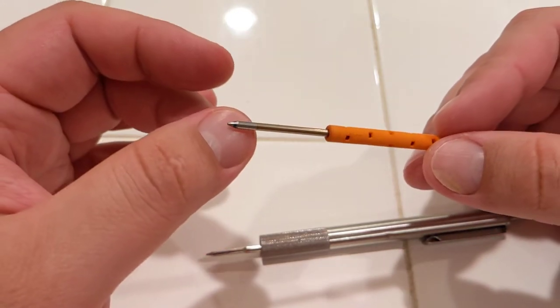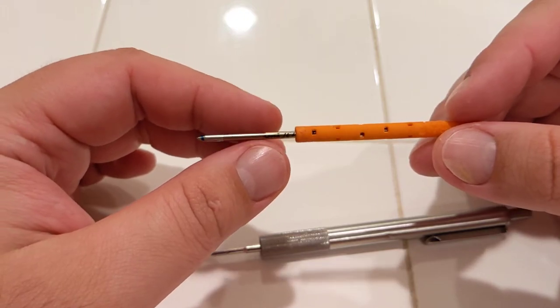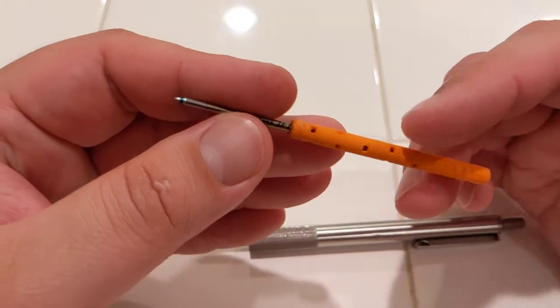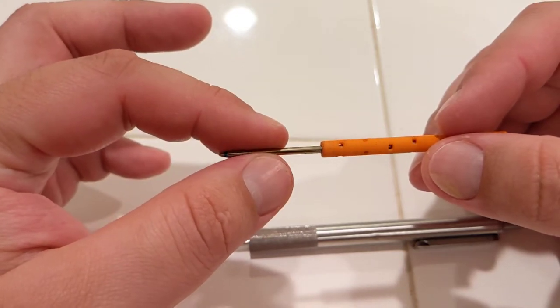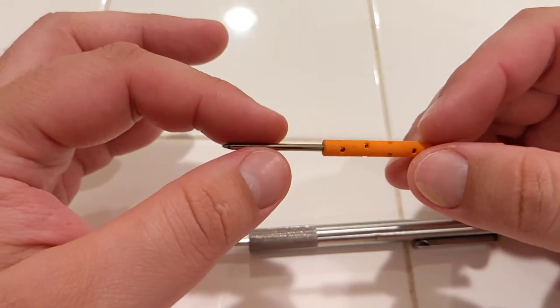Gels and rollerballs tend to smear really easy. So I have been using this ink. The only downside is the size — it doesn't hold that much ink, so it would maybe last me two months, three at the most. I've been doing that for a while.